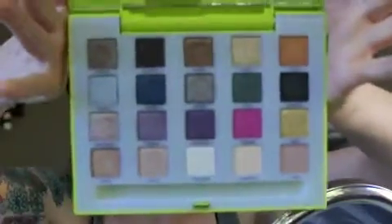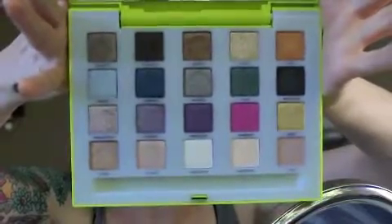I just got it, so I'm taking a little plastic off. Here are the colors — here's what it looks like. You may have seen it on other people's channels.